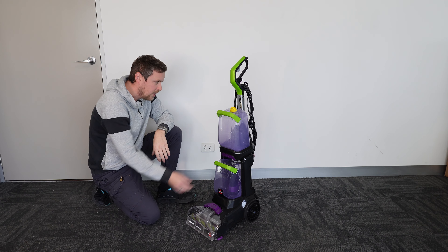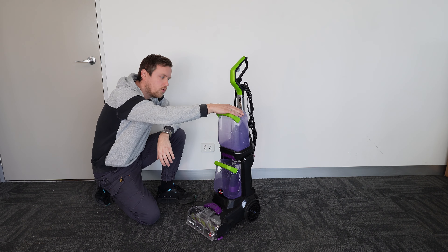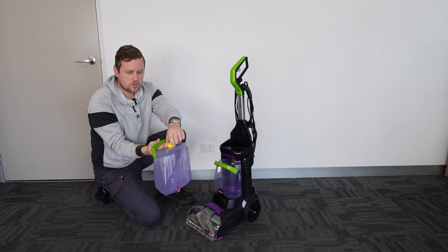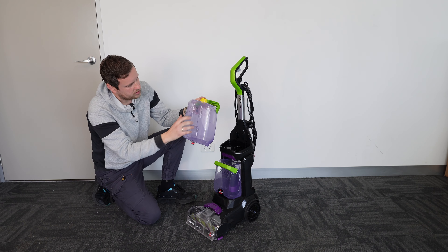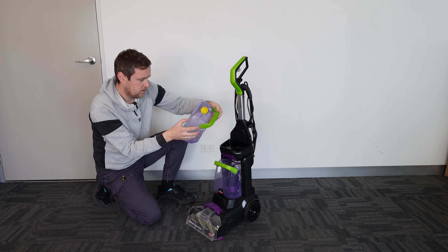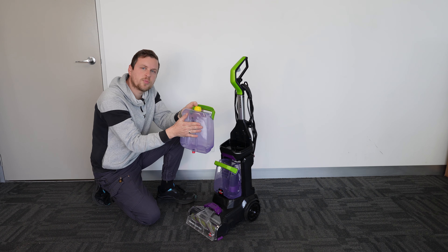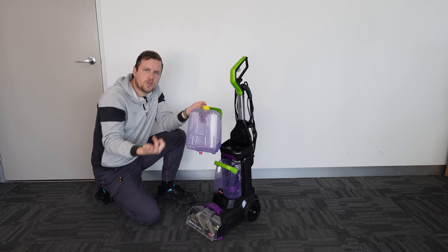You also get two small formula bottles — maybe 200 to 300ml — they call it a trial size. It's more or less so that when you buy the thing you can walk out from the store and start cleaning right away, rather than having to buy something immediately. It's not gonna last you long though.